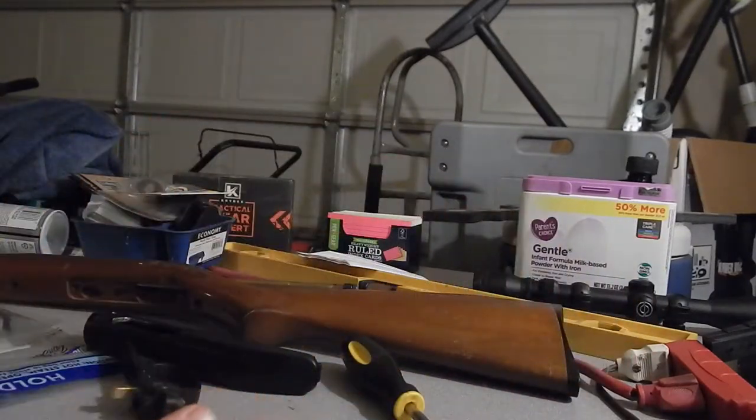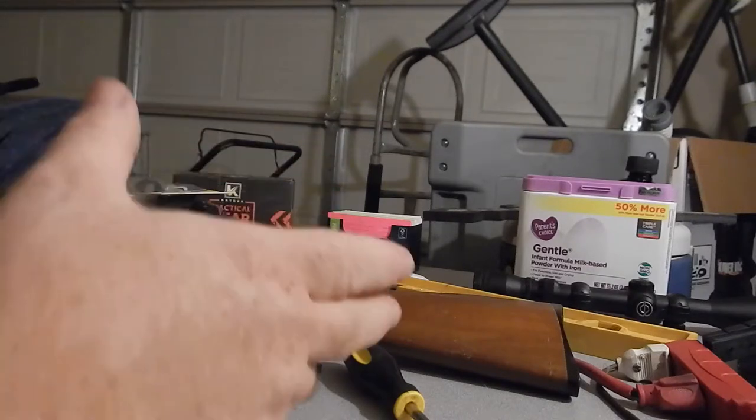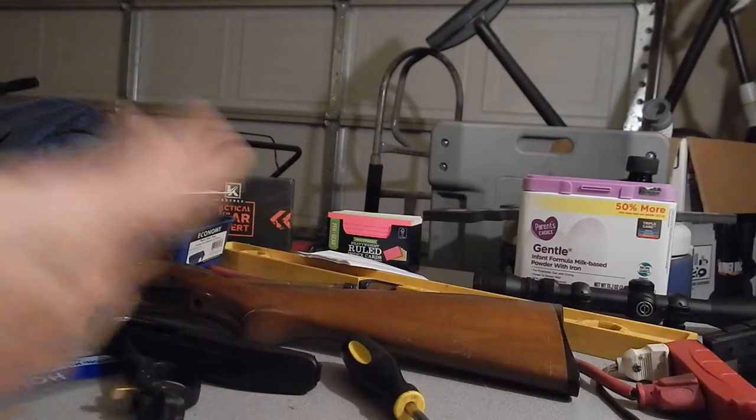Hopefully that turns out good. If not, I'm going to have to drop about $60 to get a new stock, or it may go to $80 to get the fully synthetic stock with a little pistol grip. So if I mess up too bad, I have an out and still have a good gun.